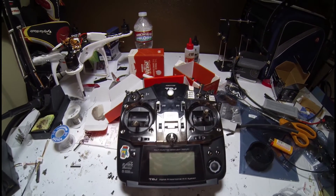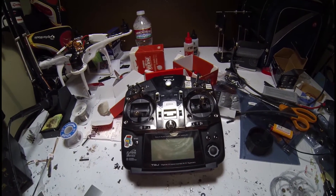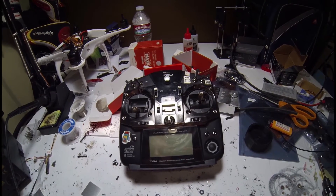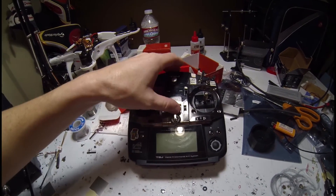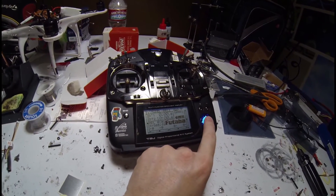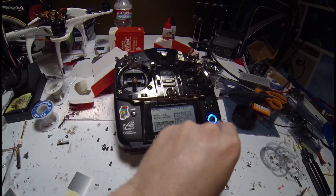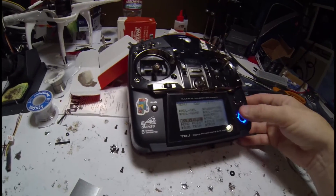Hey guys, this is the Futaba THJ radio and I'm going to show you how to put X-Bows so you can fly smoother for video and tame the sticks in manual mode. I'm going to go into the controls here and go to the X-Bow right here.